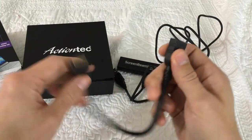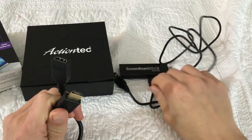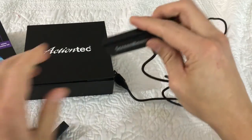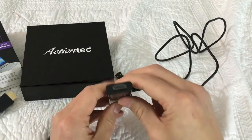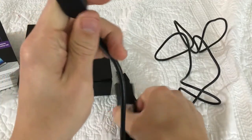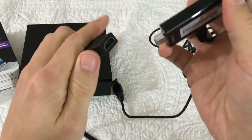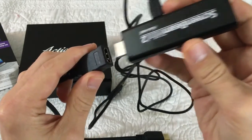Another cool thing — it came with this extender here. Basically, if your HDMI port in the back of your HDTV is difficult to get to, you just plug this part in there once and then you always have an extended cable. It makes it easier to connect your device.